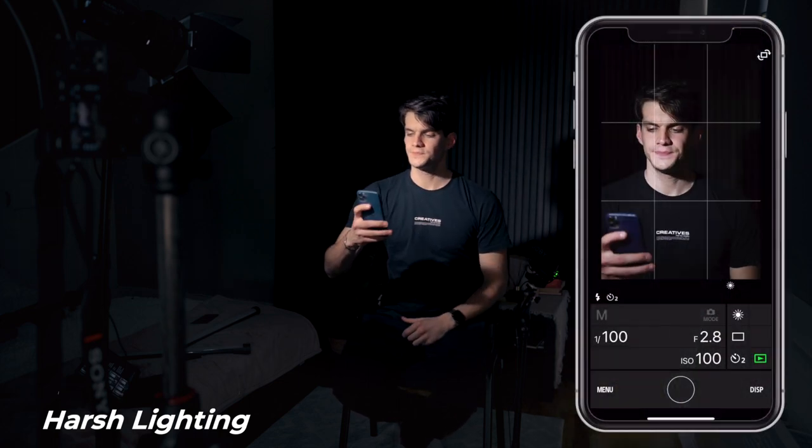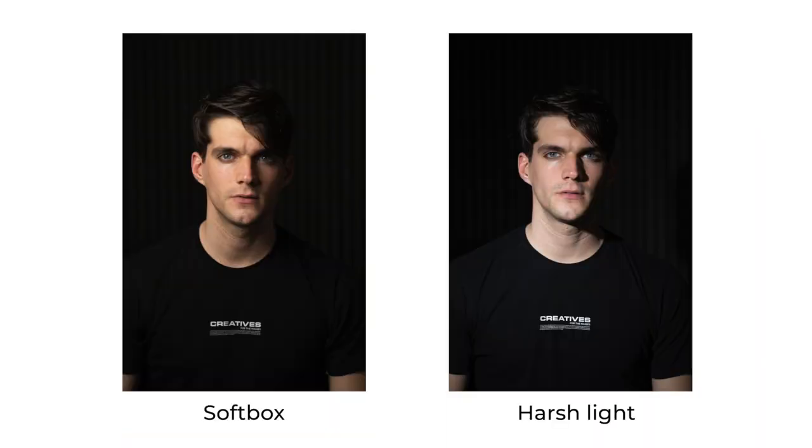Now let's take a photo. When we compare it with the previous one, you notice the massive difference — the light is all concentrated and it's much harsher on my face compared to when we had the softbox. Now let's see what happens when we remove the Fresnel from the light and just use the normal LED light from the Forza 60B.